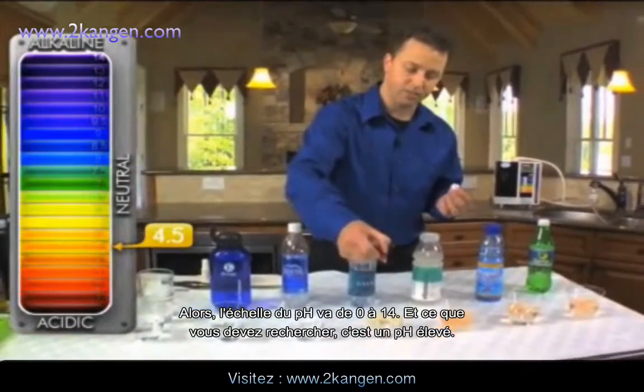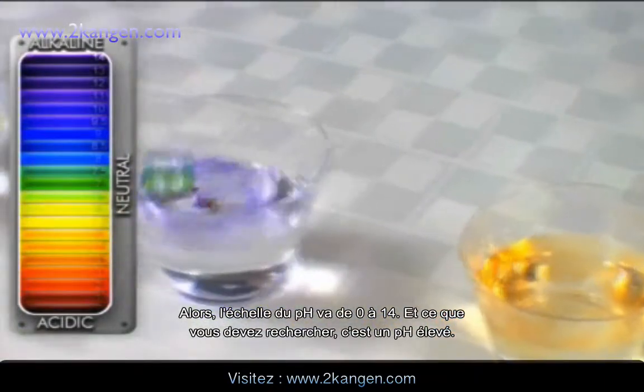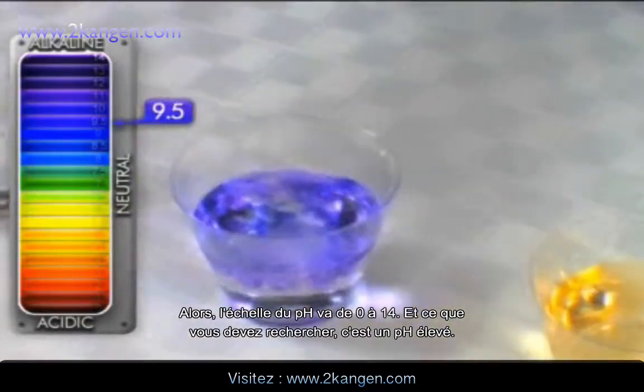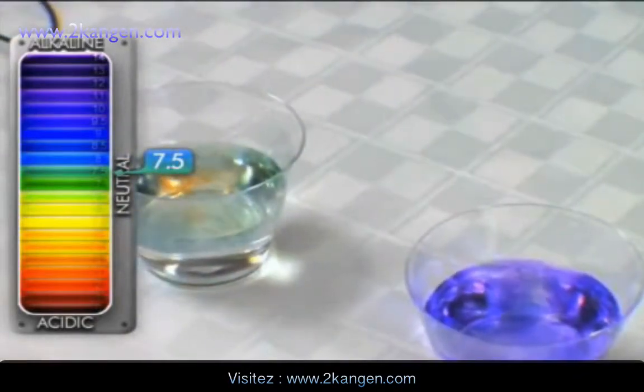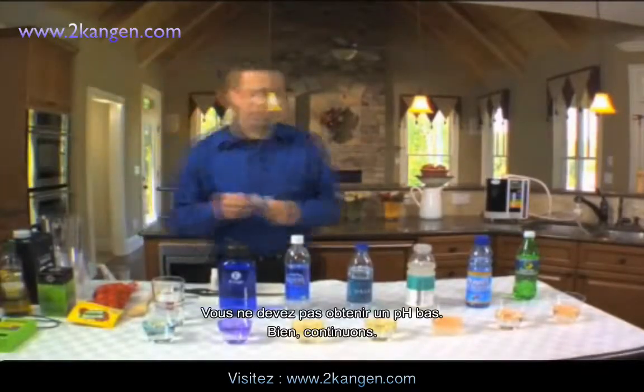The pH scale ranges from 0 to 14. What you want is to be on the high side — as high as you can get. You don't want to be on the low side.